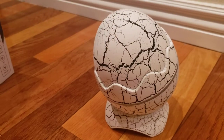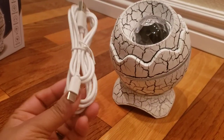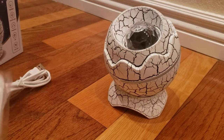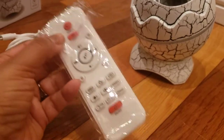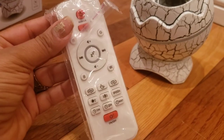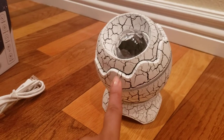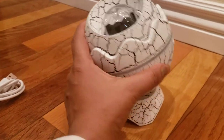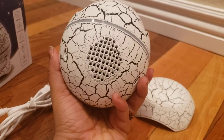It comes with a USB cable to charge it and it comes with a remote control. You can see it has a timer and different modes you can use. You can also connect to Bluetooth — it has speakers right on it so you can listen to music.